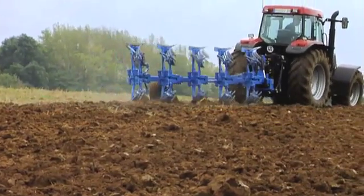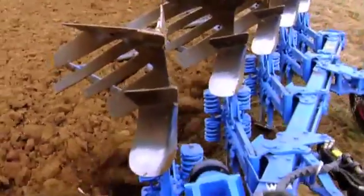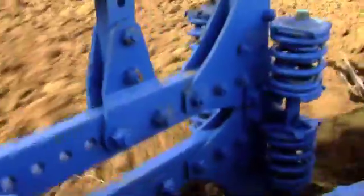Not all overload safety systems are the same — it all comes down to the technology. The main factor is how consistent the tripping action is. This means a gentle, shock-free tripping of the plough body combined with easy, vigorous soil re-entry. Lemken has developed a patented control device for this: the Tandem Overload Safety System.